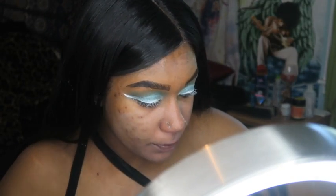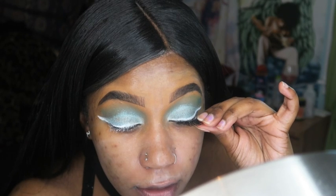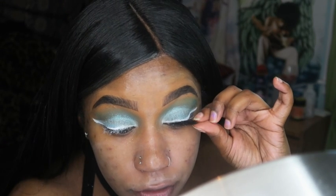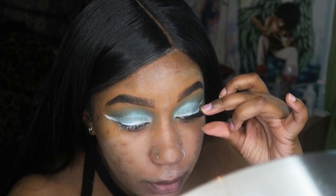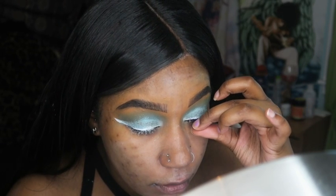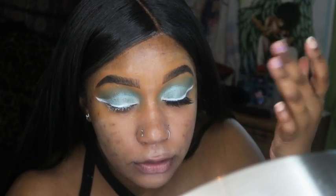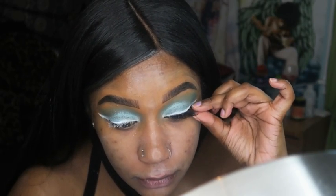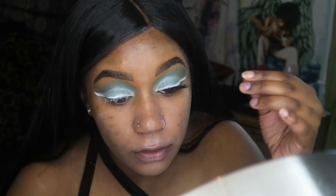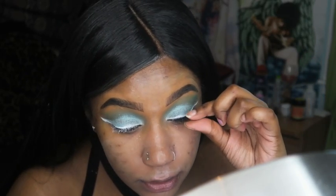We're gonna put these lashes on. The glue doesn't take that long to dry — you don't want them to dry too much. The thing about lashes is you want the glue to be tacky, because if you put them on too soon it's harder to apply them because they don't stick down.